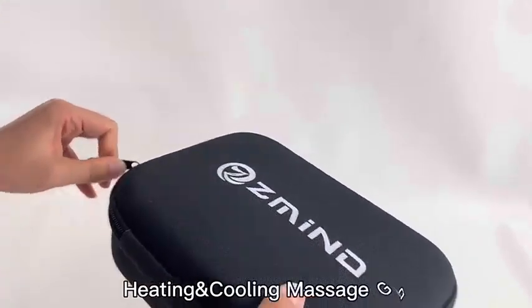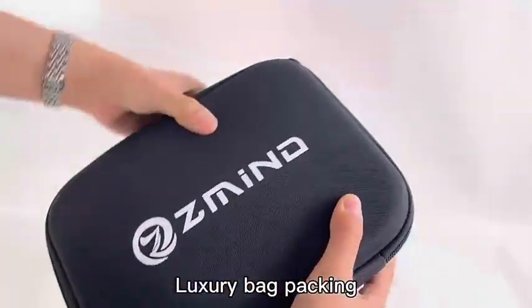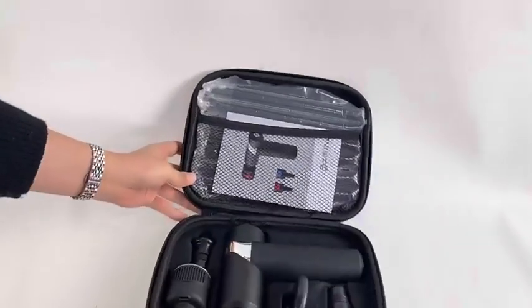Hello, this is our hot and cooling massage device. First, you can see the luxury carry bag. Open it — here is the inside.